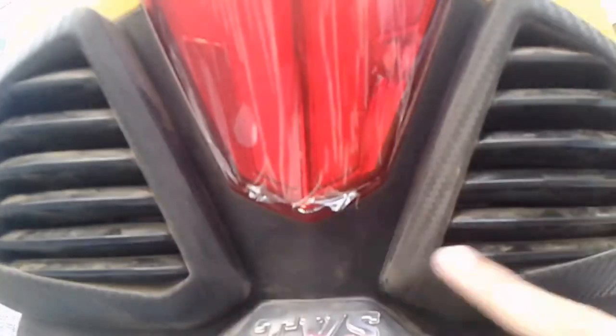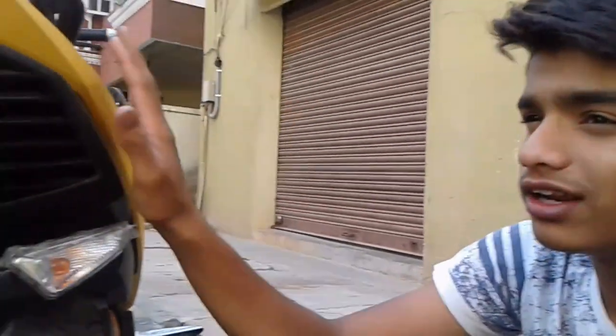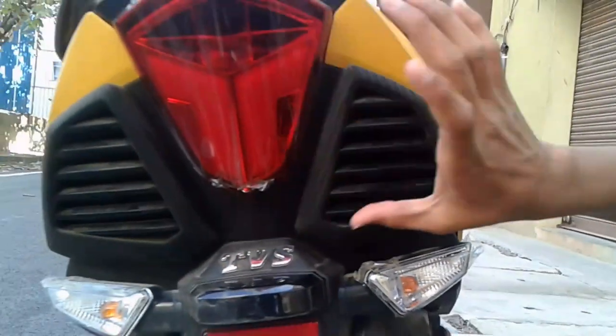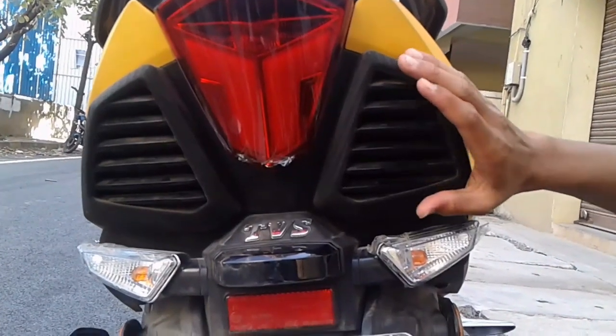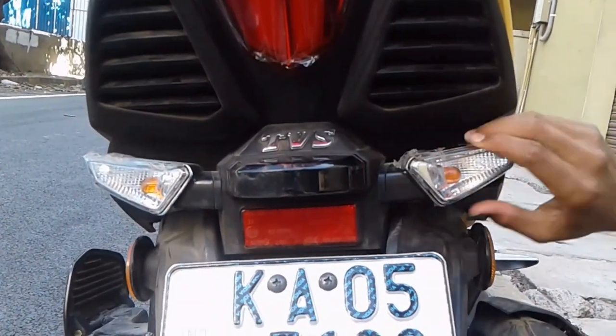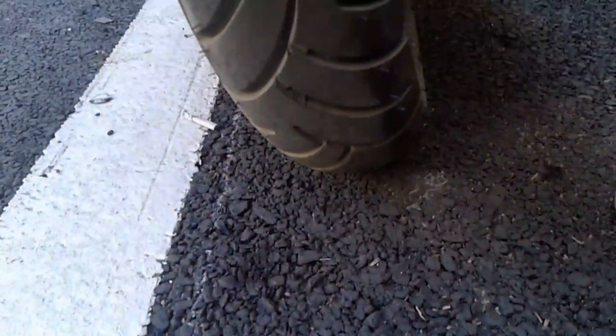If you are going on a long drive, on other bikes if the engine gets heated you need to stop somewhere — but on this bike you don't need to stop anywhere, you can keep going. Also, in many bikes the indicator is next to the air filter, but on this bike they have moved the air filter down, which is very unique.